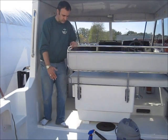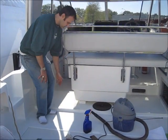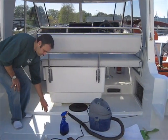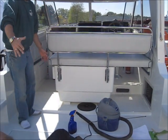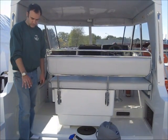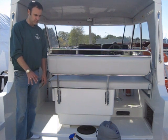If you look back here, this is what we're gaining in space. From this step to the engine hatch is the extra cockpit space we're adding. We're reusing the old hatch, so it fits the same on this boat.